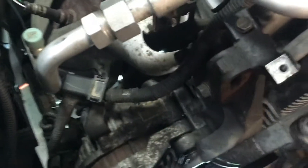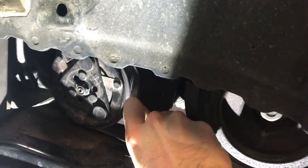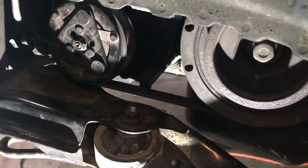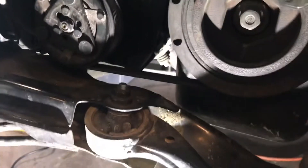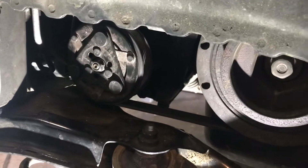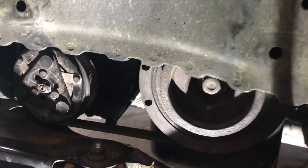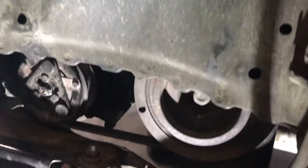Another thing I noticed about alternator belt tension is that people on YouTube keep talking about a 90-degree angle being good enough. What I found was that when I changed the timing belt, I made it so the belt would deflect to 90 degrees and stop — that is not enough tension, at least for my car, because it was squealing like a pig every time I engaged the AC compressor. The amount of tension I have right here now is good enough that I don't get any problems.